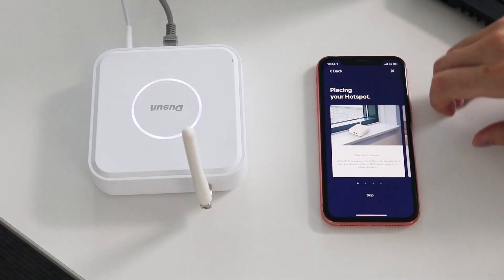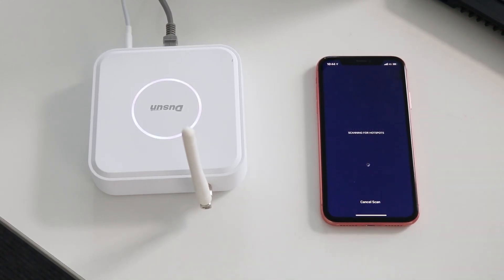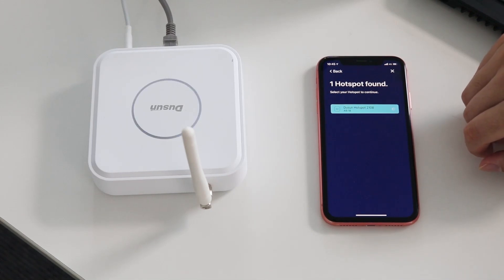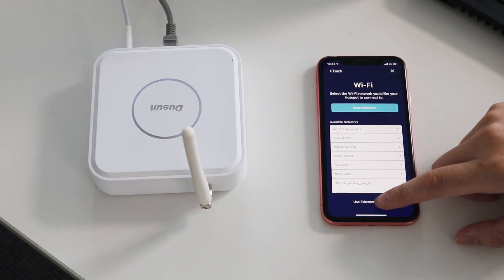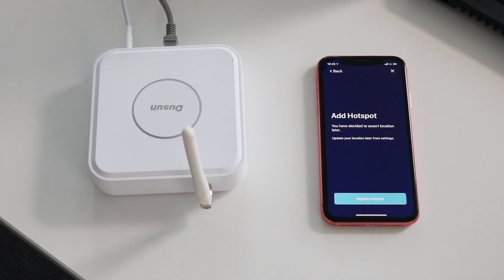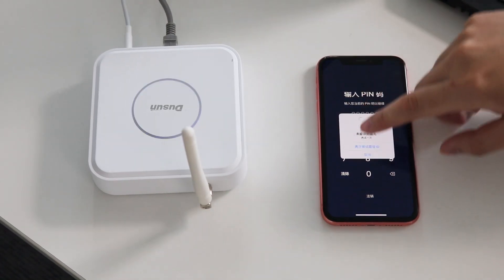Choose the hotspot. Now the mobile phone is pairing with the Miner, and it's found. Choose the Ethernet connection.